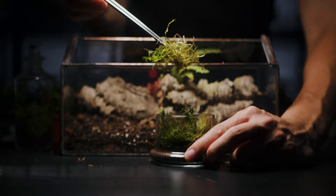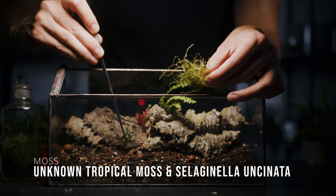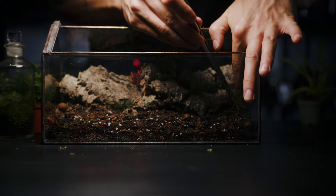Of course this terrarium needs moss, and the first kind I'm using is this unknown tropical species I got a while back. It's not fussy and does well wherever it's used. As I picked it up a small Selaginella cutting came out with it so I'll use that in here too. Selaginella Uncinata is a great terrarium plant if a little fast growing.